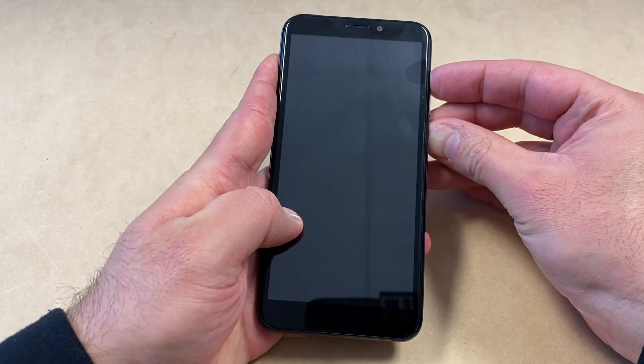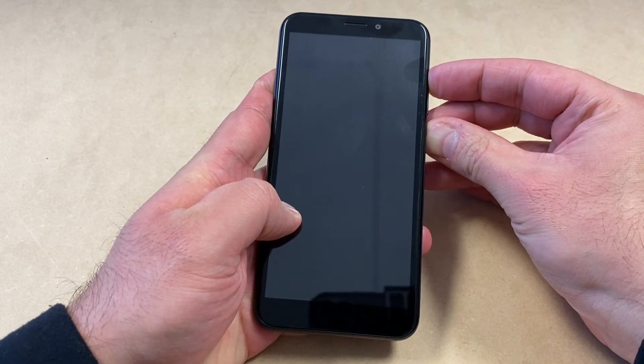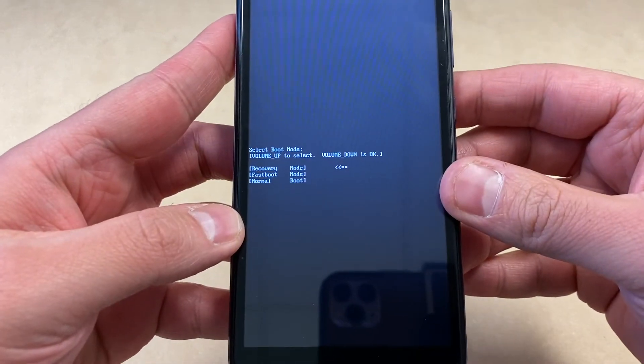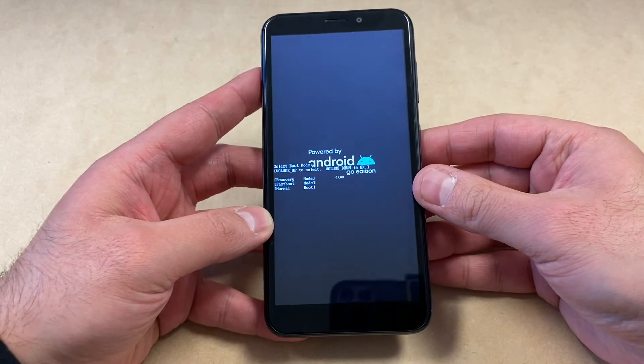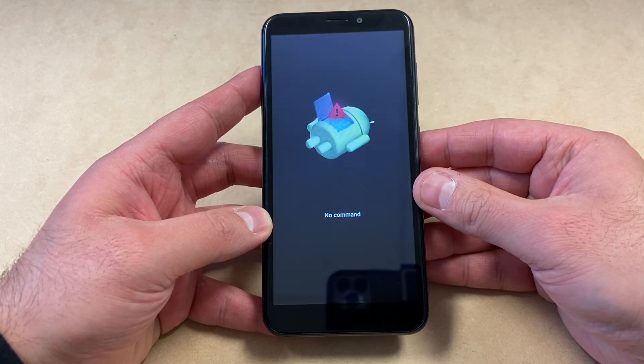You want to keep holding until the device powers on. Once you get to the menu on the screen, you want to use the volume up key to navigate, then select the recovery option by pressing the volume down key.